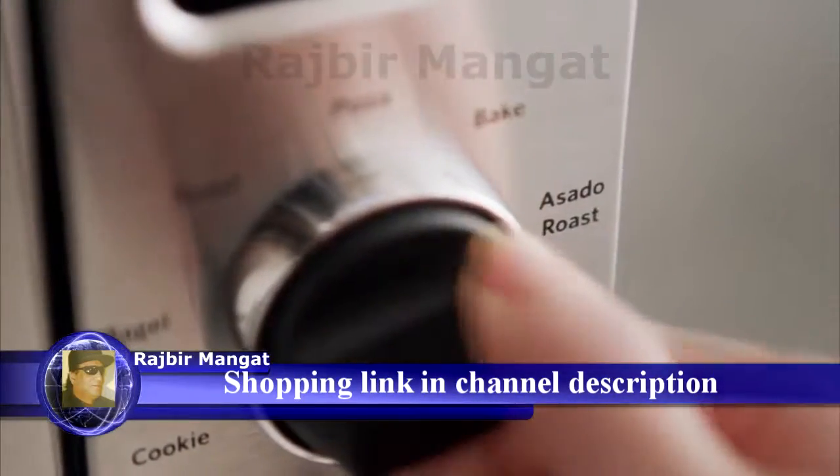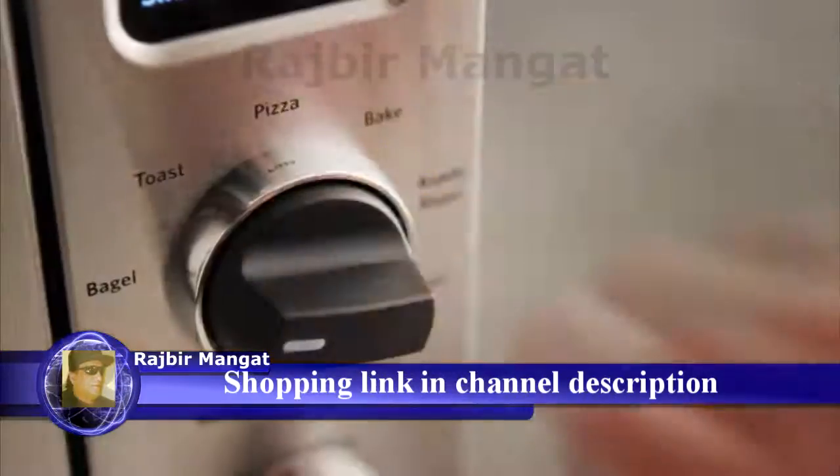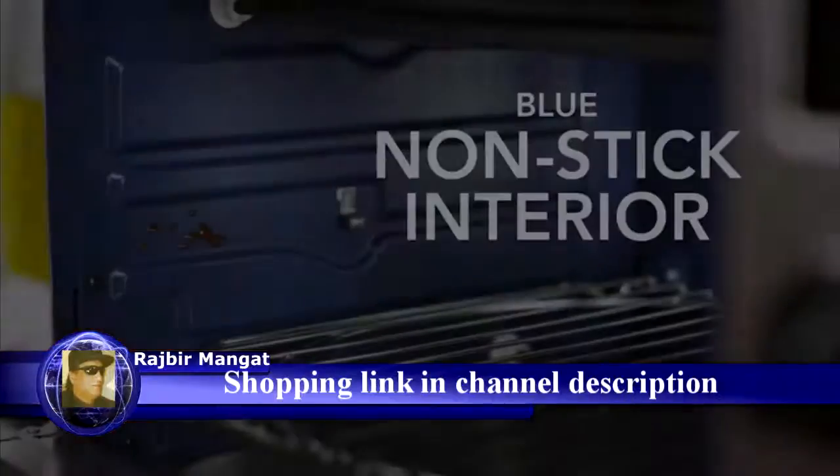Enjoy specialty functions like asado roast and experience superior tasting meat and fish. Select the pizza function for the perfect crust, however crisp you like it.